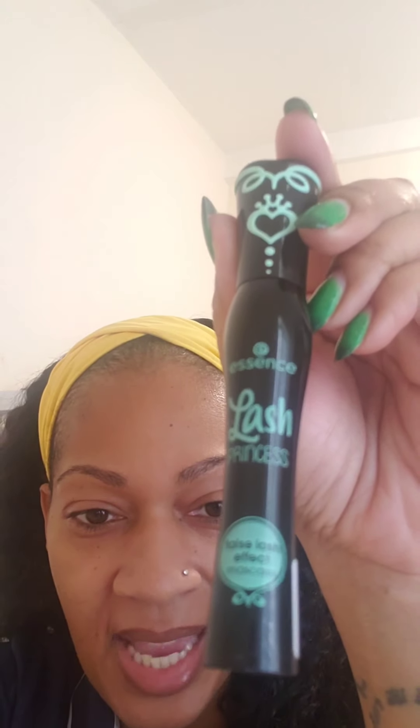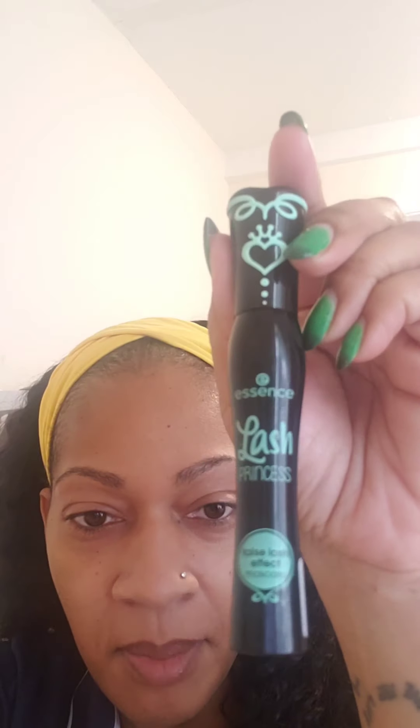Hi, this is your girl Elja Lee, coming to you once again with a review. I just did a review on my Love Me Hair Headband wig. Now I'm doing a review on Essence Lash Princess False Lash Effect mascara.